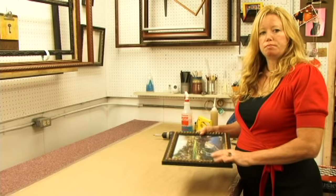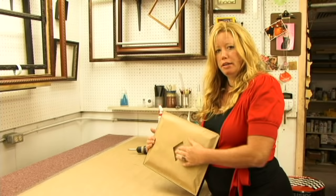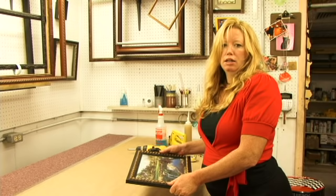You just want your canvas to be able to breathe if it has any changes in temperature or humidity within the room. You don't want it to have a different temperature inside behind this paper from the front of the canvas — it can make the canvas get a little wavy, sag a little bit. It just ensures that your canvas is going to stay looking nice for years to come.